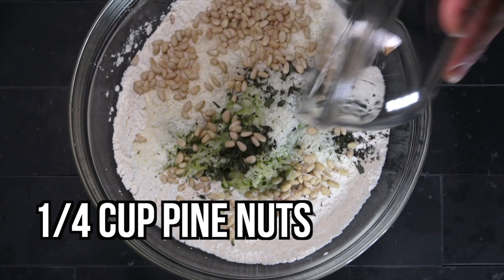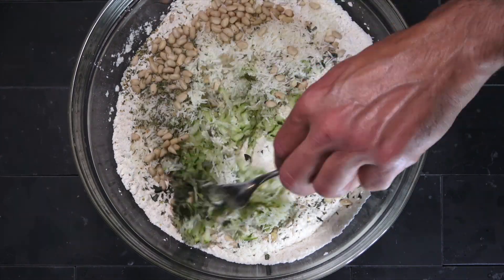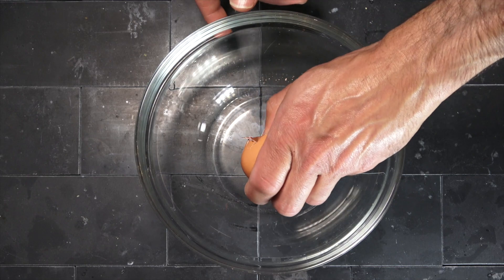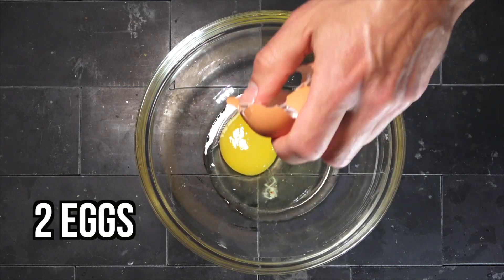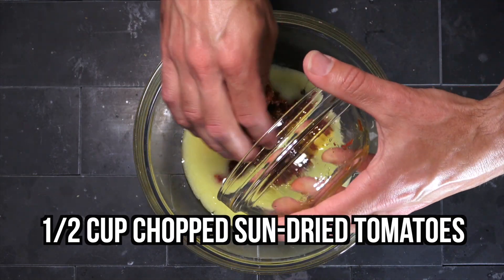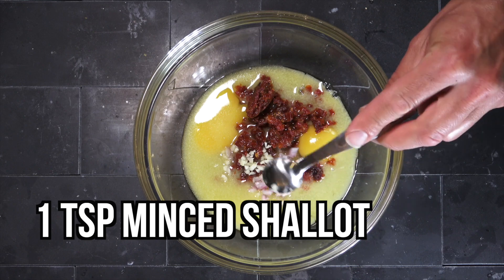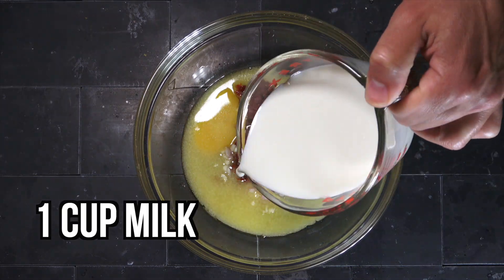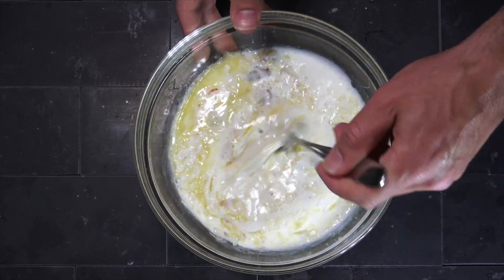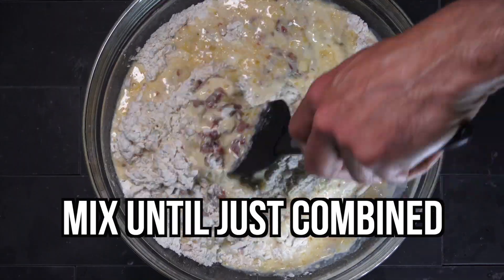Pine nuts, fresh chopped oregano, Italian herbs from Gendo's, hot sauce — they're making rubs. Italian herbs are delicious. This appears to be the liquid ingredients: a little butter, some minced shallot and garlic, sun-dried tomatoes. Mmm, I love them tomatoes, especially sun-dried. Very good.